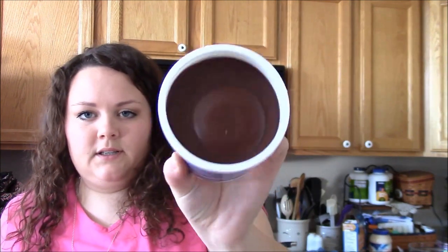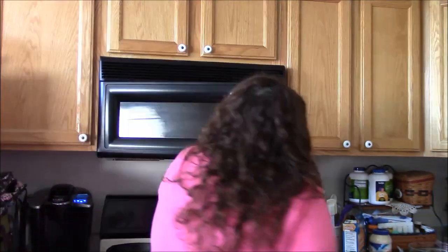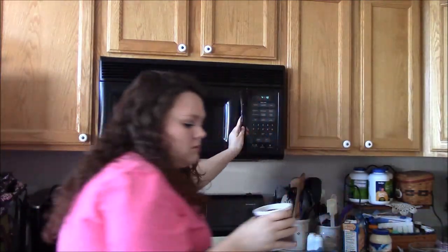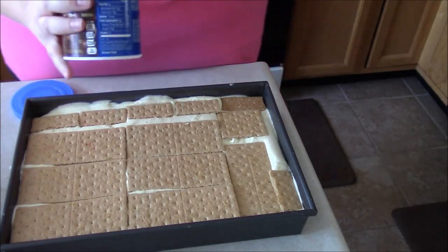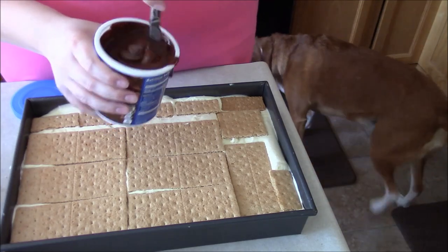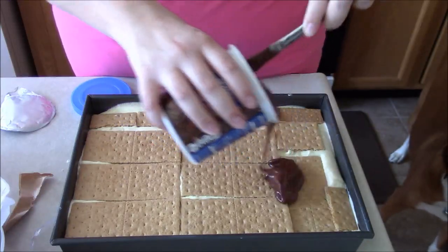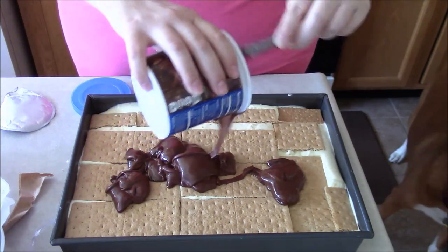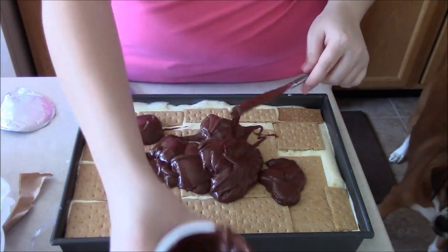Okay, so it's still pretty solid, so I can feel just the temperature of it — put it in there for another 15 seconds. Okay, so it's nice and warm and pretty liquidy. Warming it really helps because it becomes really liquidy, so I'm just going to pour it over the top.